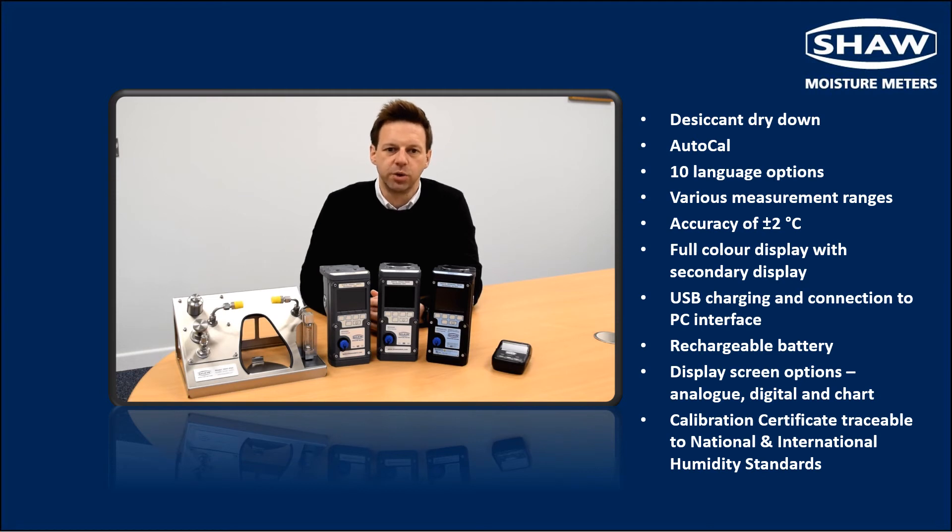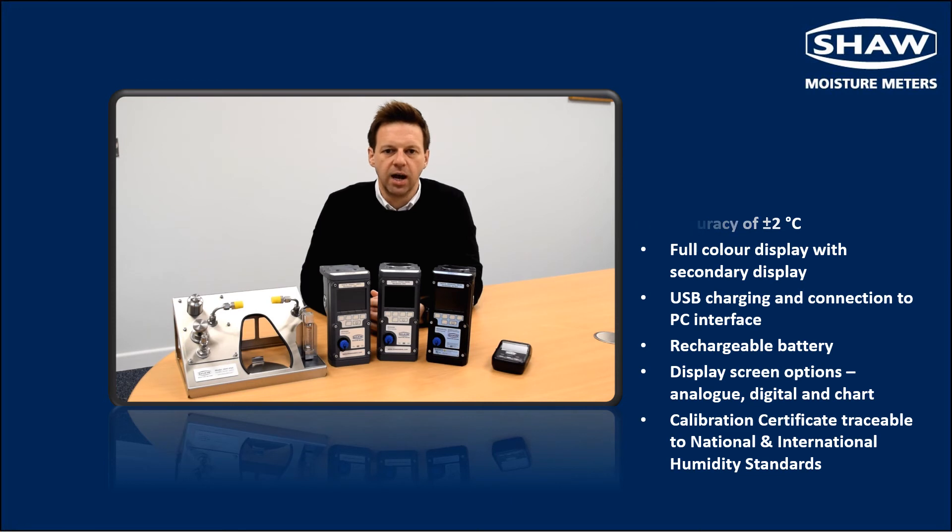Each instrument has USB charging and connection to PC interface with a rechargeable battery offering in excess of 150 hours operation. Three display options are available: a digital reading, an analog style indicator, and a continuous chart.